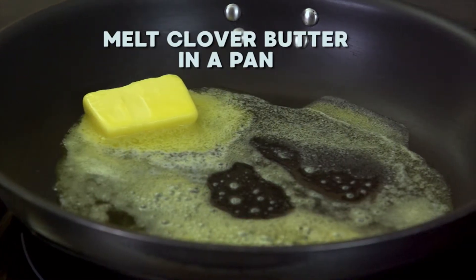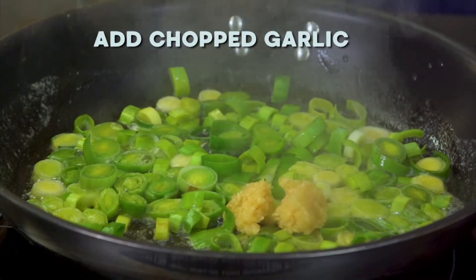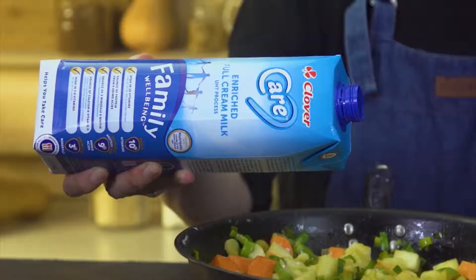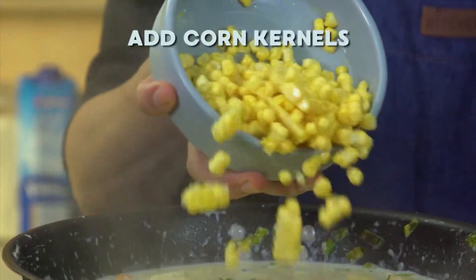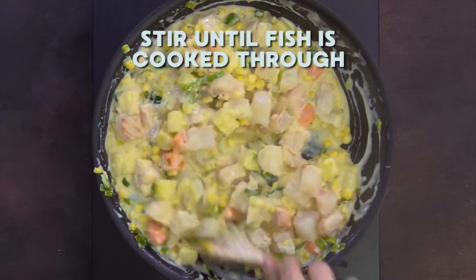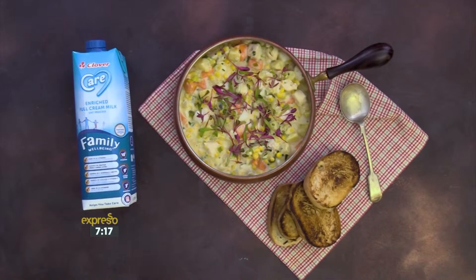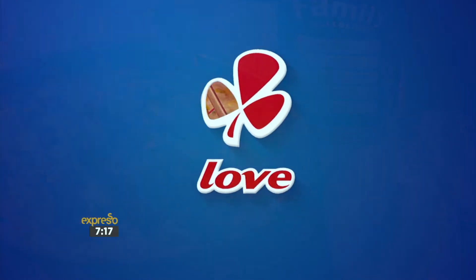Melt your Clover butter in a pan. Add sliced leeks and fry until softened. Add chopped garlic and sweet potato, fry until softened. Then add the flour and stir to combine. Next, add your Clover Care milk and stir until the mixture thickens. Add corn kernels and season with salt and pepper. Add the hake fillets and stir until the fish is cooked through. Sprinkle over chopped chives and enjoy. This velvety Clover Care fish chowder is ready to customize with your family's favorite fish or seafood. Don't forget a loaf of crusty bread to soak up the delicious broth. Made with love by Clover.